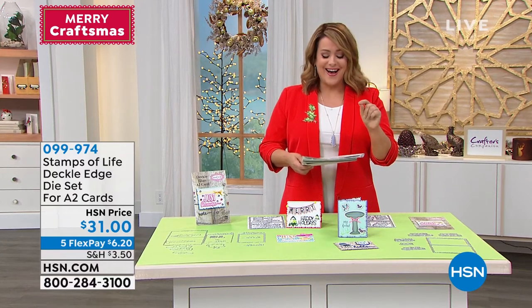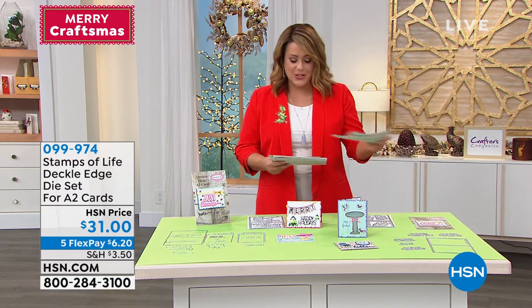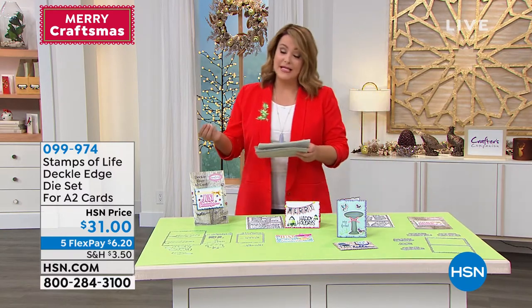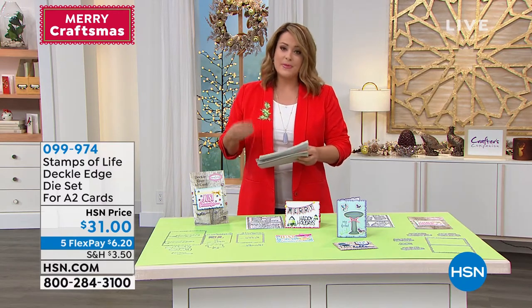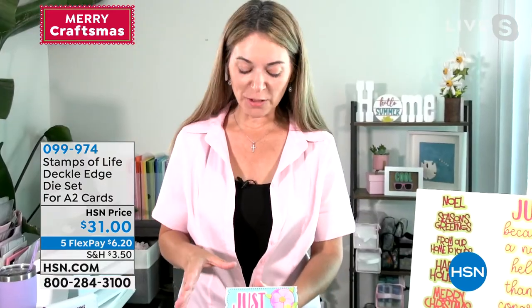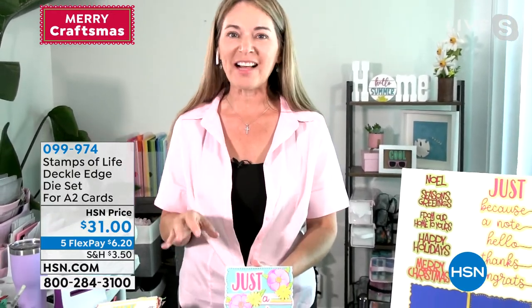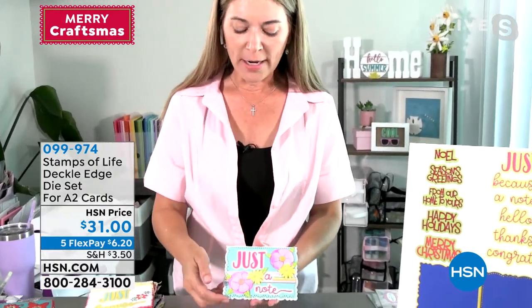We continue on with Stephanie and we've got another set for you today — the deckle edge die set for A2 cards. This is really cool. You have two options: you can choose the everyday deckle set or the holiday deckle set. Something that's really hot right now, and you can't find it, and here it is on this card.